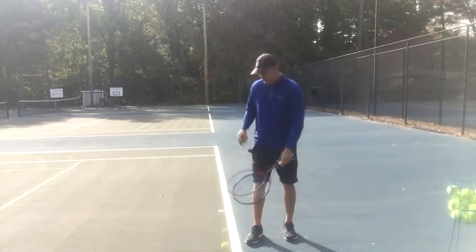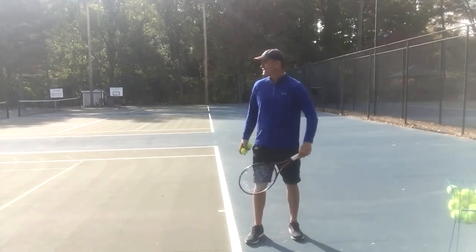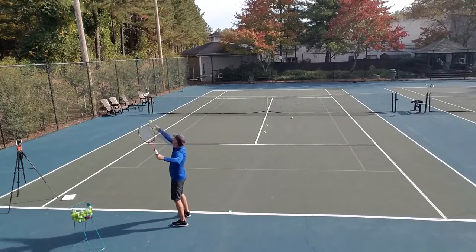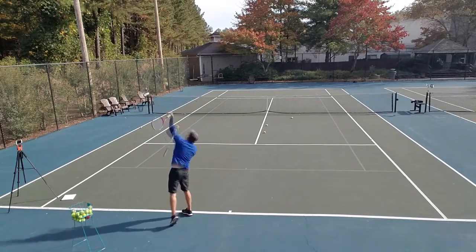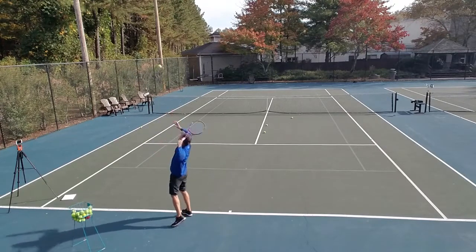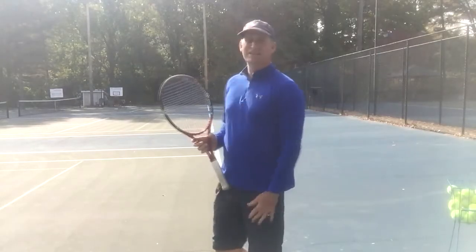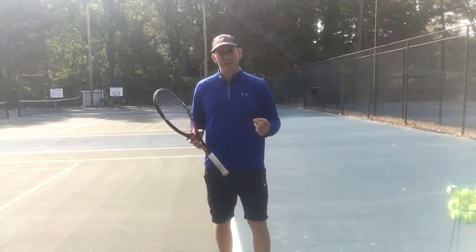Let's look at just using my arm while standing — trying to take the legs completely out of it. I'm going to keep my legs completely locked, zero legs, zero jump, just throwing up and hitting that ball. You see that I can still basically get the ball to bounce and go back to the fence. So to answer the question: how much difference does the jump and using the body make? Not as much as you think — you're going to get more power out of using your whole body, but let me tell you why it is still crucial.